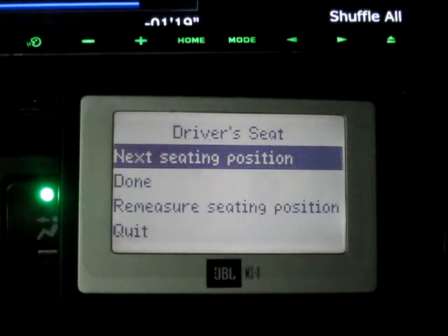Okay, driver seat's done — about 110 seconds, so under a minute to calibrate a seat. You figure you've got four seats in a car, about four to six minutes for you to move around to each seat and calibrate them all. That's it — hope you guys enjoy it, thanks.